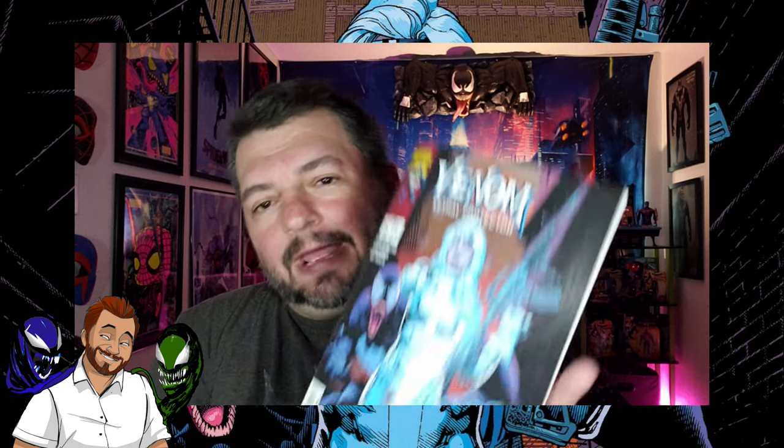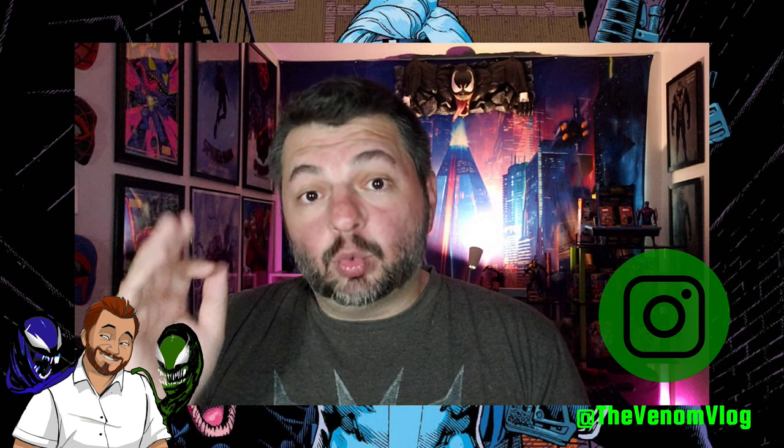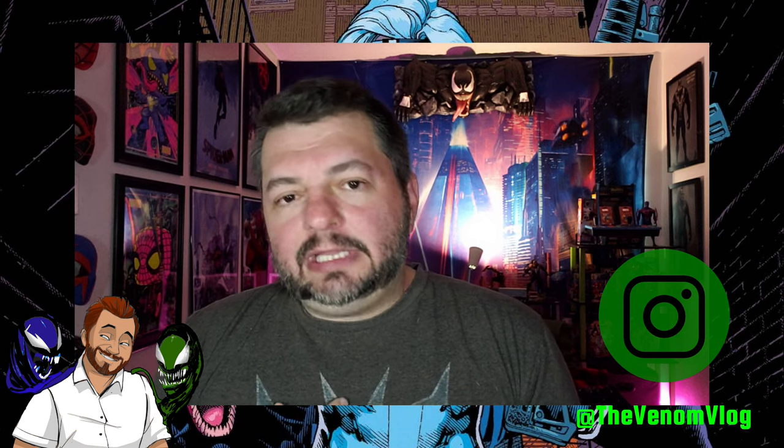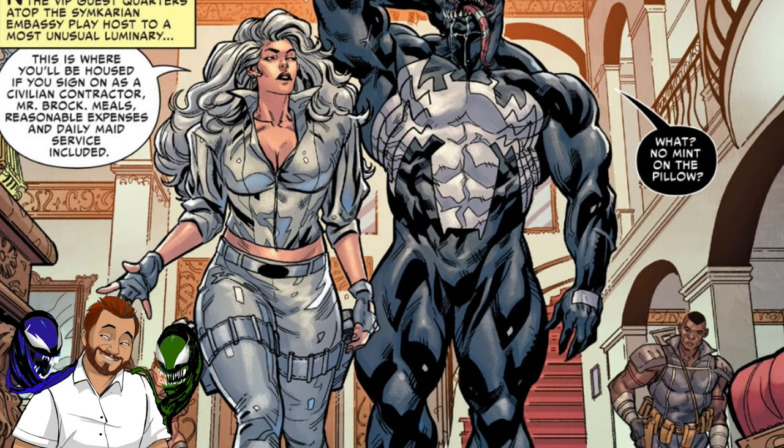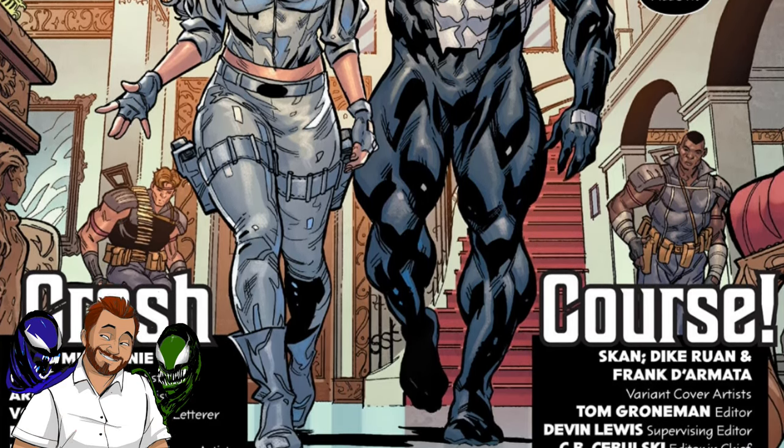Hey, what's up, Parasites? Welcome back to the Venom Vlog, and today we're going to be talking about Venom: Lethal Protector Series 4, but for some reason they're calling it Series 2, and this is issue number two. It's by David Michelini and Fareed Karami, who does the artwork on it, who does a great job.